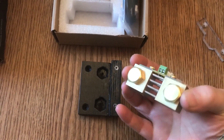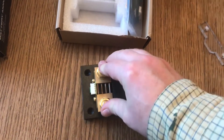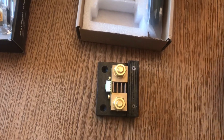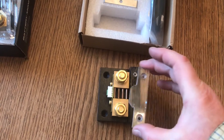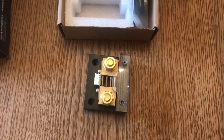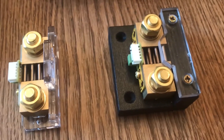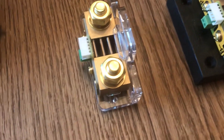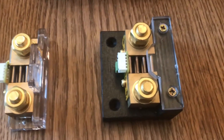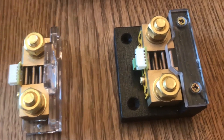Firstly, the bolt heads sit there so you can tighten those up and the bolts won't move. Then place this piece of Perspex over the top and that stops it from falling out. So there we have my rather over-engineered version of the nice sleek Renogy version — but it does the job and solves the problem of not being able to fix it to the wall.